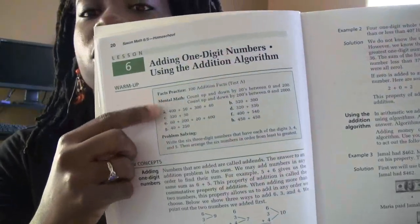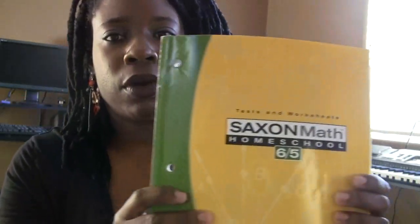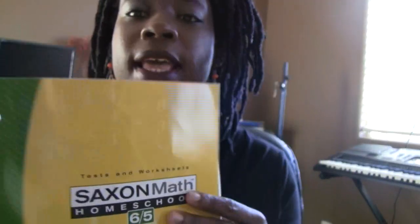The reason she likes it so much is, for example — I'll show you how easy it is for her. We have a warm-up, and her answers get recorded on a special recording form that Saxon gives you. They give you recording forms in the third book. There are three books. This book called Tests and Worksheets has all the forms in the back that you'll ever need — for facts practice, for your tests, and also recording forms for each and every lesson in the actual textbook.